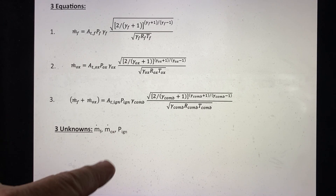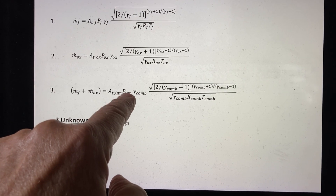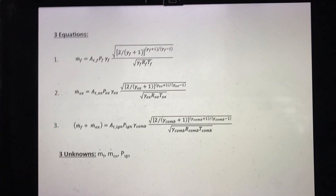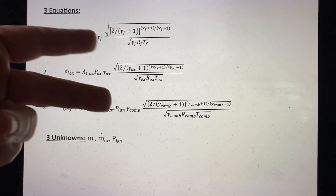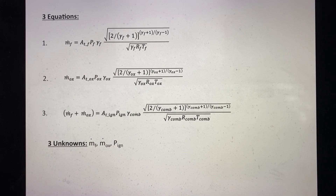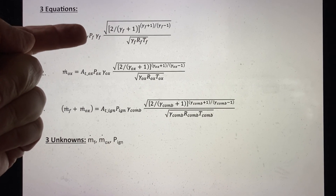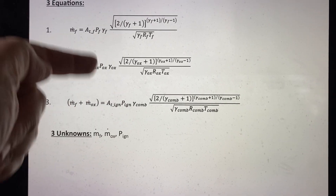Our three unknowns are the flow rate of the fuel, the flow rate of the oxidizer, and the pressure in the igniter chamber. With three equations and three unknowns, we can simultaneously solve the system to determine the flow rates, the chamber pressure, the gas properties, and the mixture ratio — given a known fuel supply pressure, oxidizer supply pressure, and throat areas.